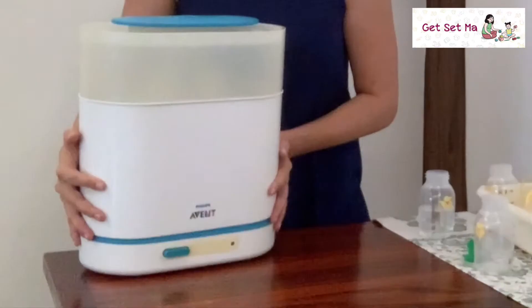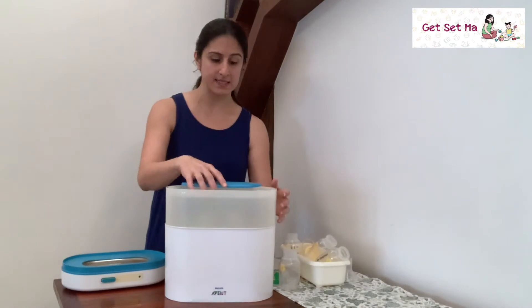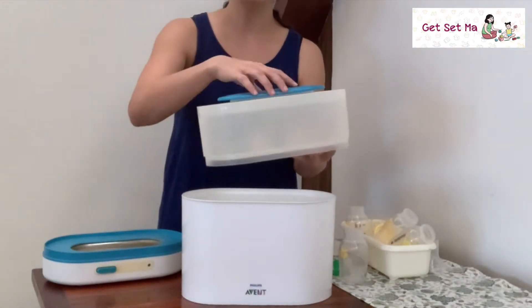It comes with a base plate that contains the heating element. As you can see, there are two baskets in different sizes — a large one and a smaller one — along with a lid.